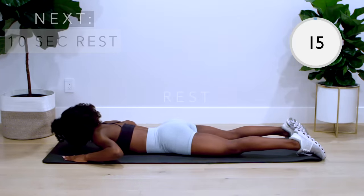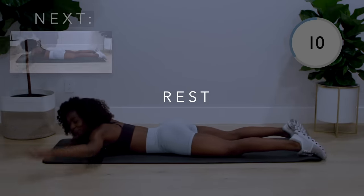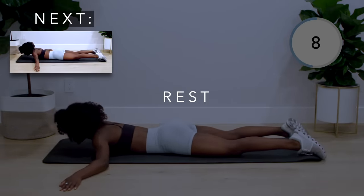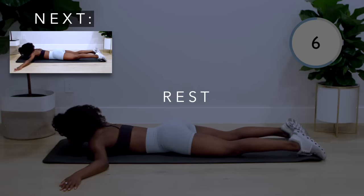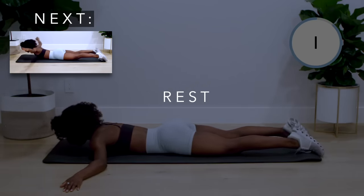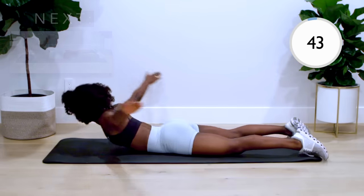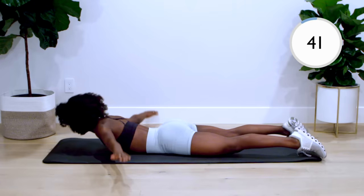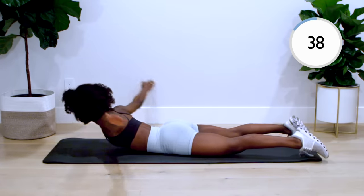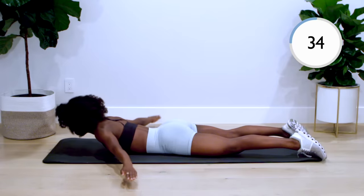Great work. We're just getting started, so find a pace that works for you and keep that momentum the whole time. Next up, we've got the reverse snow angels. With your arms out wide, laying on your stomach, bring your arms up and over, then back down. Make sure to lift your chest off the ground as your arms come up, but keeping your back engaged the whole time.